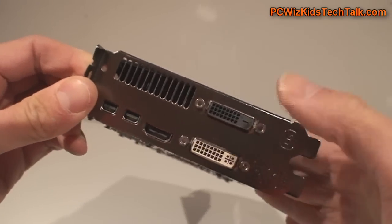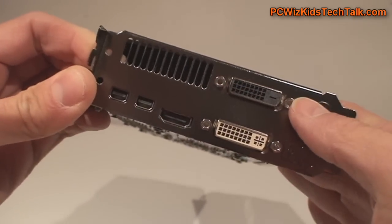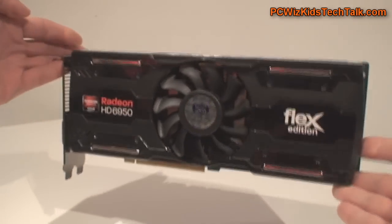It's got two DVI outs, as you can see right there, one HDMI in the center, and two mini DisplayPorts. You don't need the active DisplayPort adapter — just hook up all your monitors and away you go with your surround view.